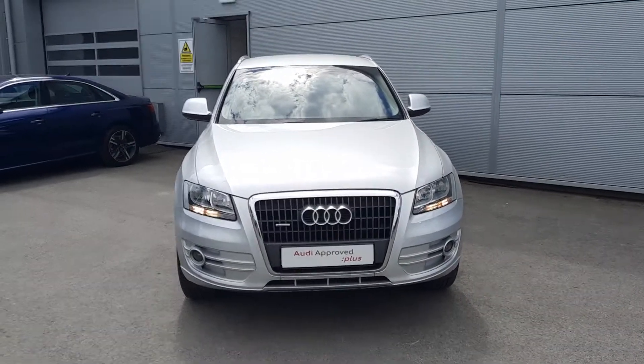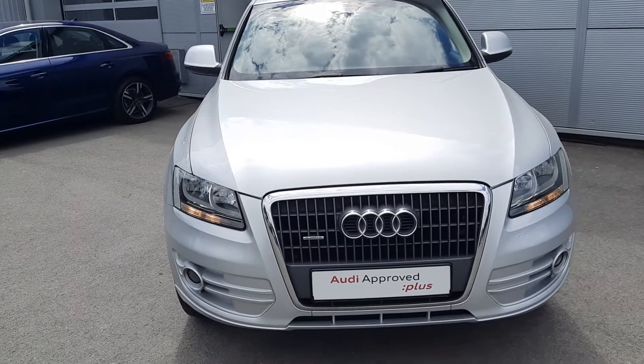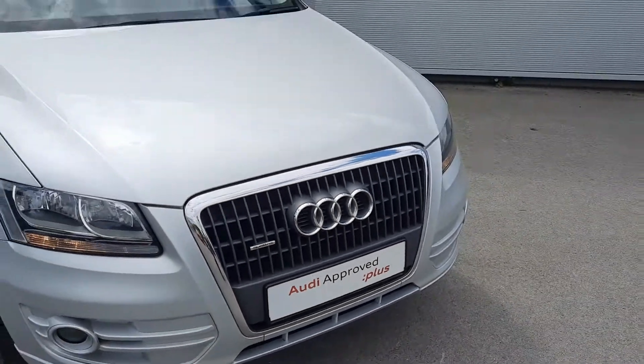Around the front you've got your daytime running lights, you've got your single frame Audi grille that wraps around, and you've got the Quattro badging, which is on the inside of the grille.